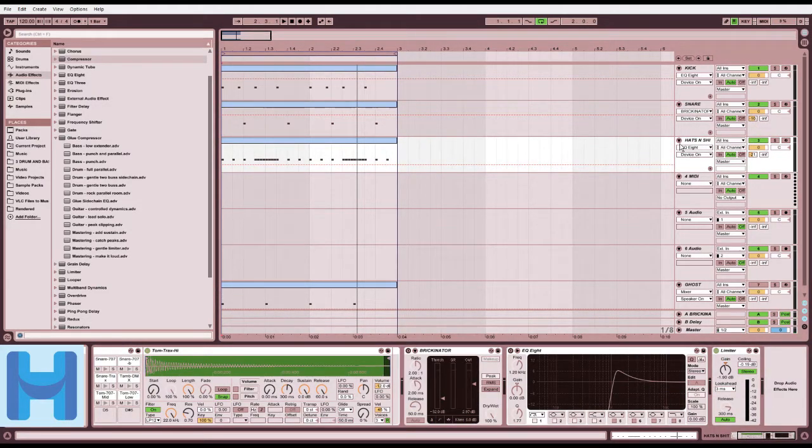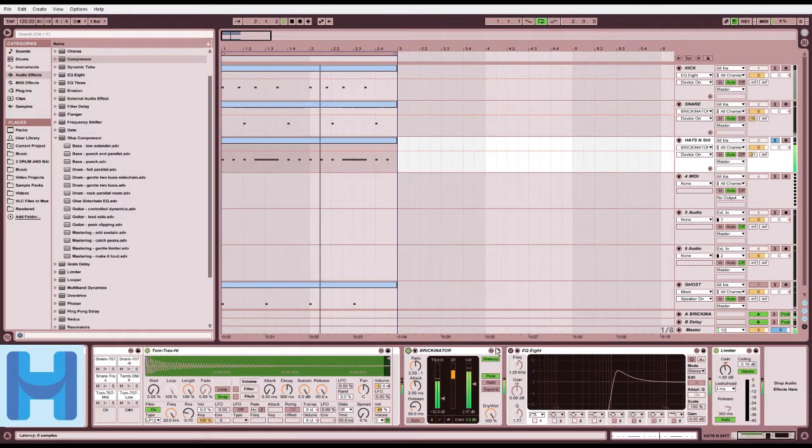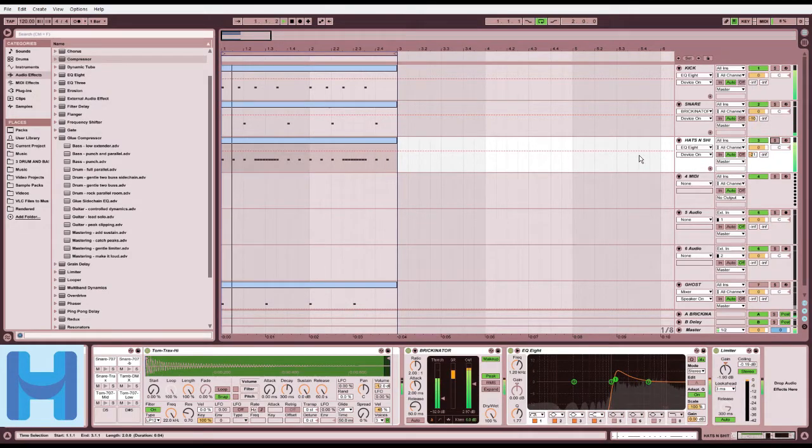Let's look at hats and shit - Deadmau5 reference. I'm very uncreative, so I just did the generic hip-hop hat pattern. Let's add a compressor to make it louder, and an EQ to take away all the low area so it doesn't mess with anything else. It uses the same reverb as the snare does. Now this sounds a lot cooler.